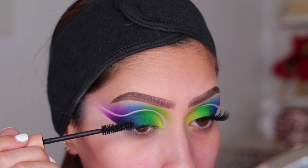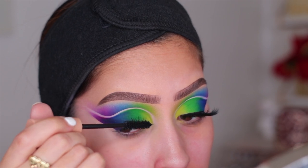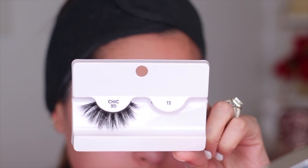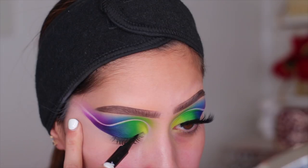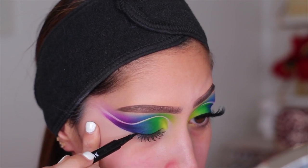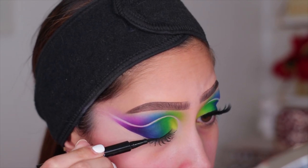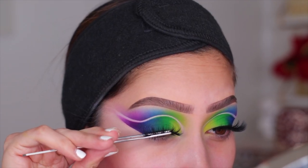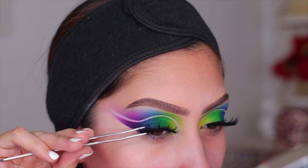After that, it's basically it for the eyes. I added my KKW Beauty mascara, and the lashes I'm wearing are the Kiss I Envy lashes in style number 13 — super fluffy and dramatic, perfect for this look. While the lash glue was getting tacky, I applied a thin layer of the Morphe felt tip liner in the shade Ink — amazing liner at a great price. Then I popped on the lashes, and we're done with the top lid.